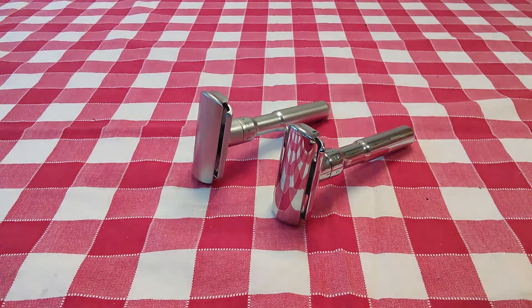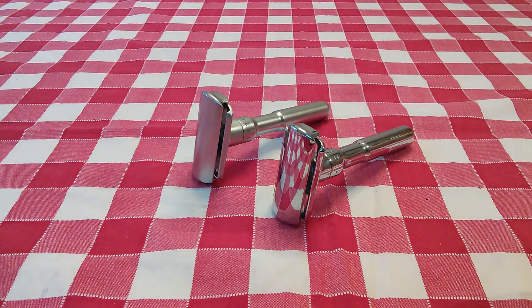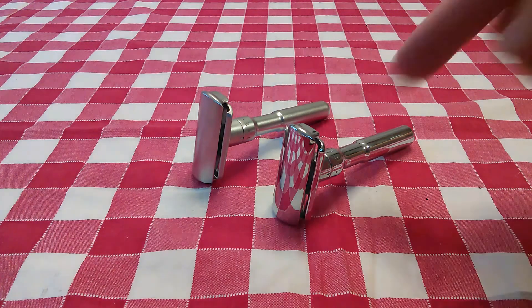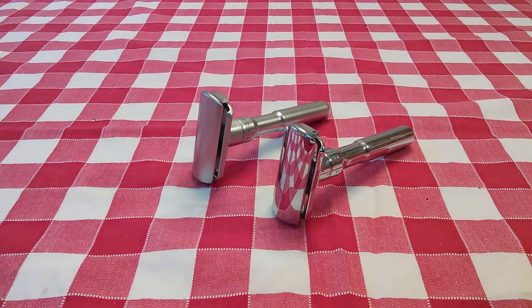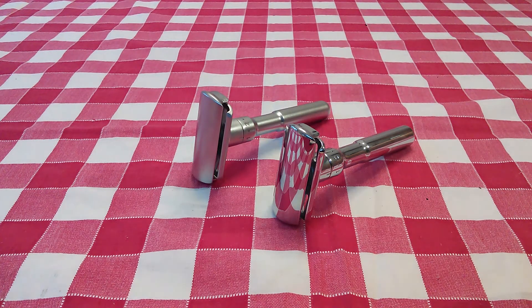The efficiency on the Merkur starts at level one. The efficiency on the Q-Shave starts at about level three, which also brings me to audio feedback. For some reason, the Q-Shave lacks some of that audio feedback — it's rather deceptive. You don't know if you're cutting the hair because you don't really hear it. With the Merkur, it's very plain as day. You hear the whisker being cut at all levels of settings on the razor, from level one on up. You really don't start to hear anything with the Q-Shave until about level three or four, depending on your skin type and beard. For me, it was about level three.